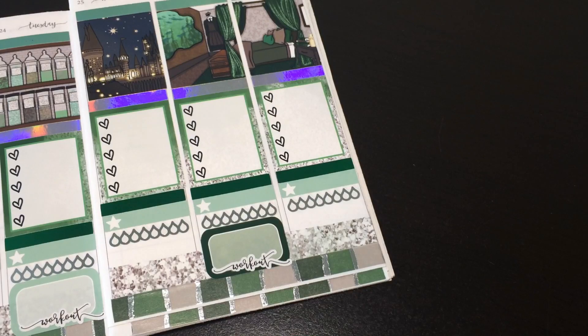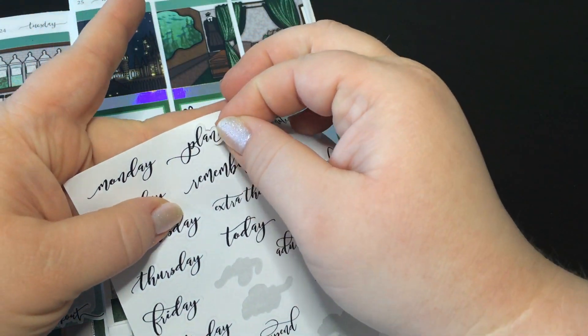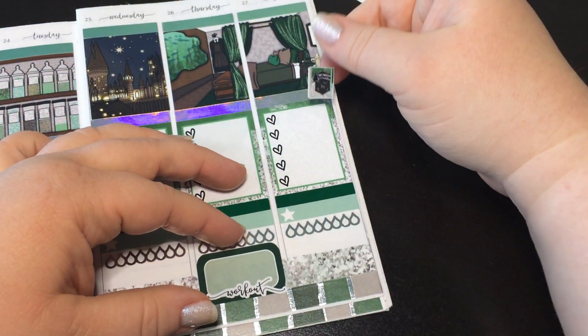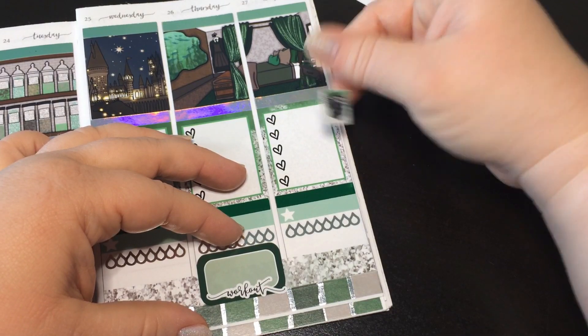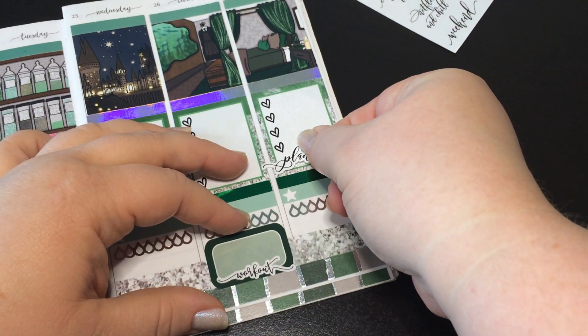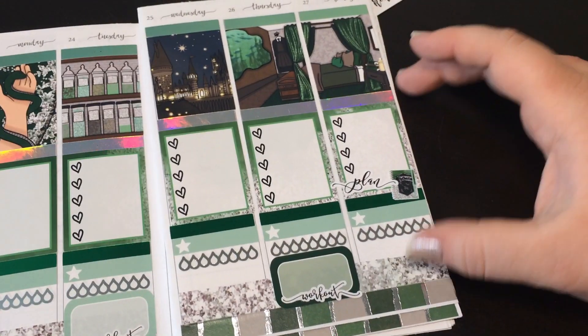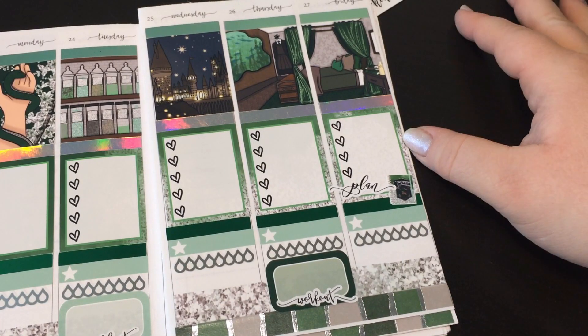And then I have this really cute script sheet from My Newest Addiction — it says 'Plan' in this really pretty font. So I think I want to use this. I'm going to have to layer it, I think. It's kind of big — maybe I'll just cover the heart and not worry about it; that way I can move it over a little bit so I'm not covering as much. That planner is so cute though — it says Slytherin, it looks like the box on the front, and it's green to silver glitter ombre. That was a mouthful.